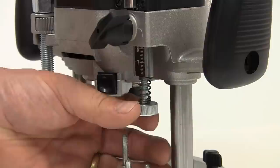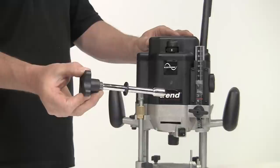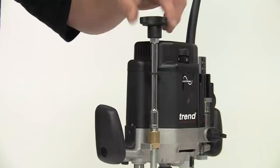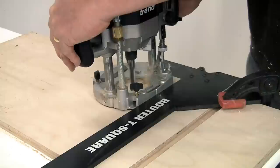Really fine adjustments to the final plunge depth are simple using the built-in micro adjuster. If you're using the T10 under a table or with some of the jigs, an optional fine height adjuster is available. This is slightly different on the T11 as it's supplied as part of the original kit. It can either be used from above, like the T10, but also from the bottom of the router if you're using it inverted in a table.